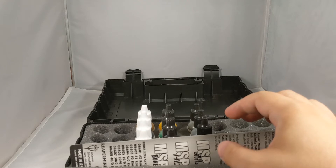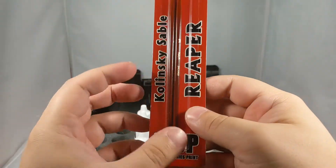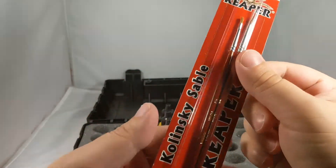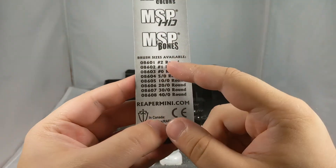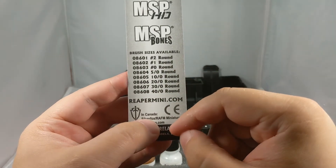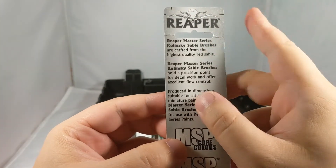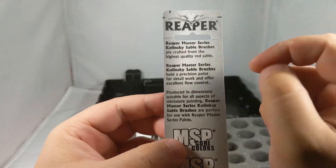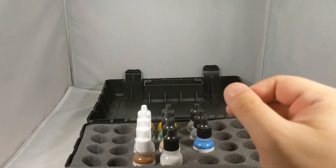That's it for the miniatures — going to have to paint them up one of these days. And of course you've got the paint brushes right here. Both are included: you've got the flat two and the rounded one. On the back it also tells you other brush sizes available. It says these are Reaper Master Series Kolinsky Sable Brushes — it means it's high quality red sable. That's a fur type, real hair on those brushes. Not synthetic.